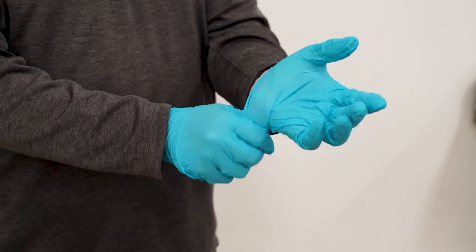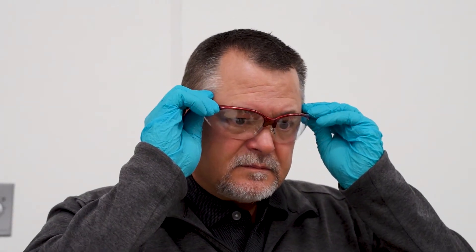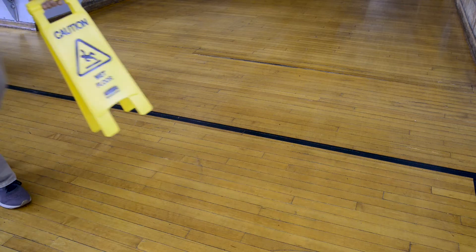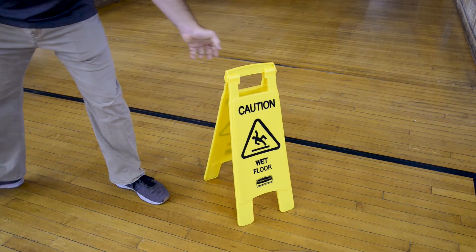When working with any cleaning chemical, remember to wear the proper PPE and be aware of all other health and safety precautions. Always handle chemicals away from the wood floor in case there are leaks or spills. Before starting any work, place the appropriate wet floor signs in areas where maintenance is to be performed.